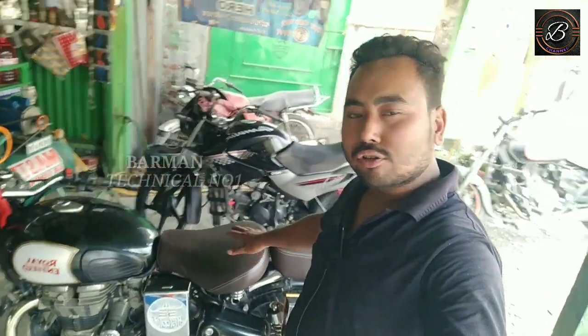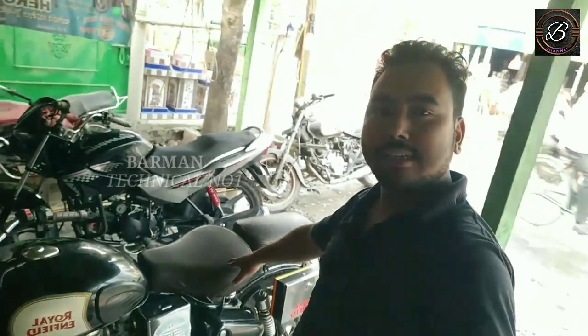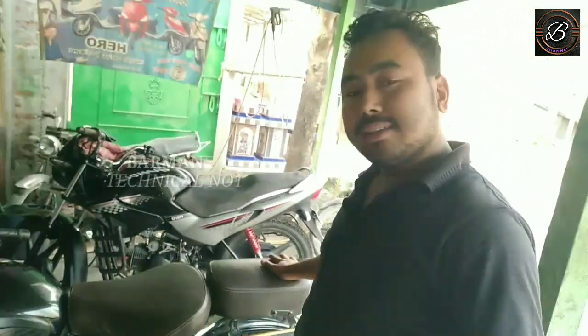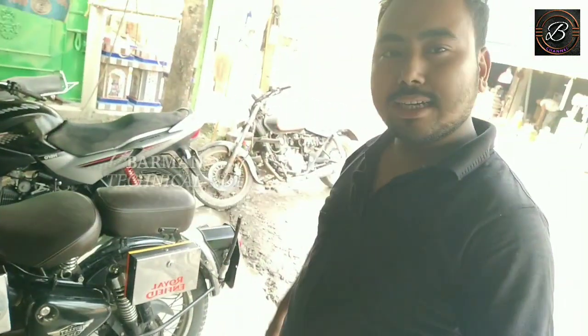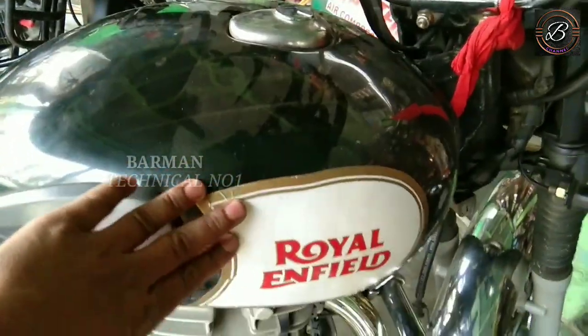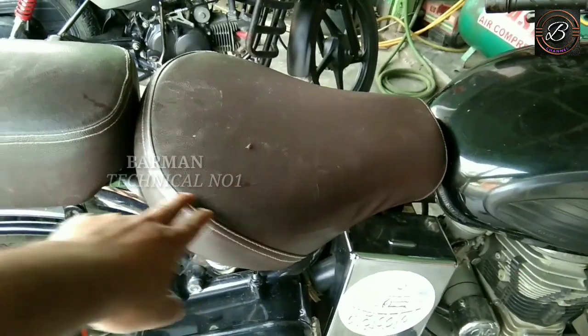So friends, we have a Royal Enfield — it's a classic model — and we will modify it. We will do a single seat and lower it a bit. The look has changed, a sticker has been applied, and this is a classic seat.